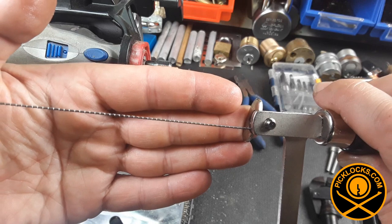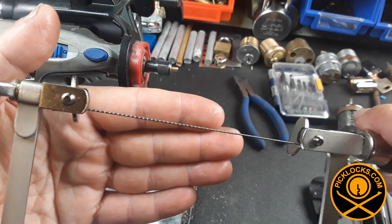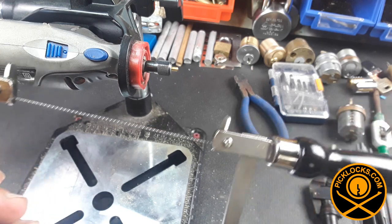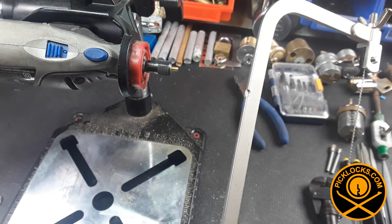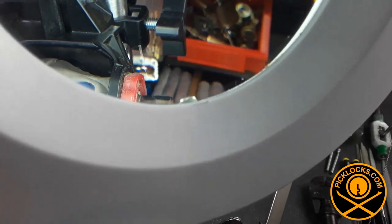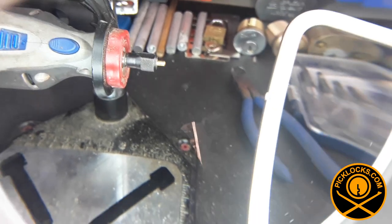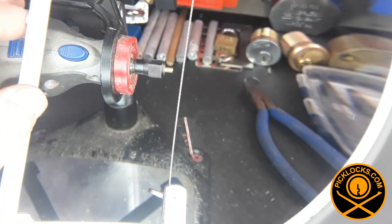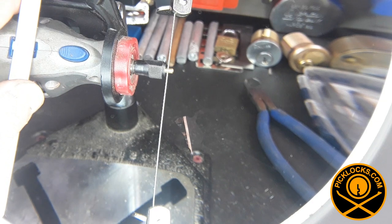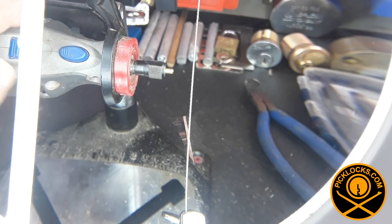The thicker one is a wire saw, often used in survival kits to cut down trees. We're going to give that a shot, and then try one of the much thinner needle blades that came with the kit. One of the things I like about this saw is I can lay it sideways and work it that way, whereas the other saw I have to go straight up and down.